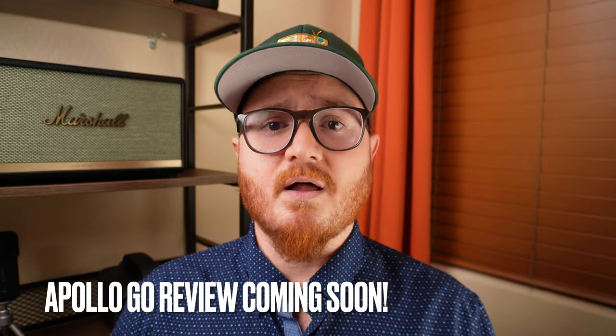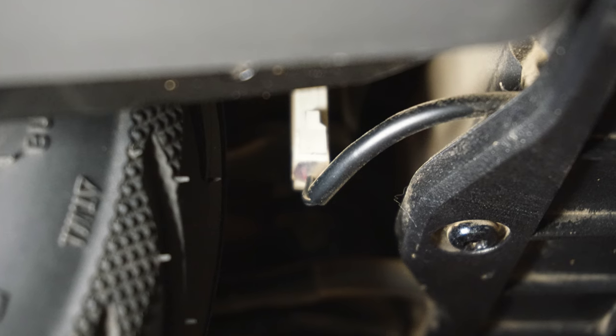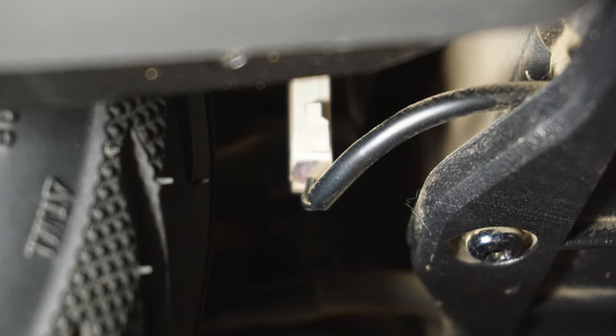The next thing Segway can improve is the brake and taillight cable. I don't know what they were thinking with its placement — it's just in front of the rear wheel in a really unfortunate spot. I've seen people post online that the cable actually ripped out because debris got caught in the wheel and pulled it out. This scooter is really well designed — built like a tank — but then you have this huge vulnerability in the back with a long cable adapter hanging vertically right in front of that wheel.